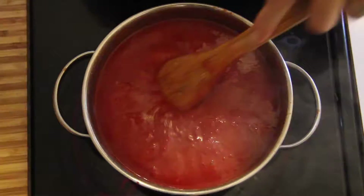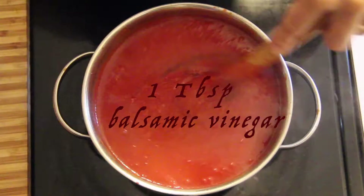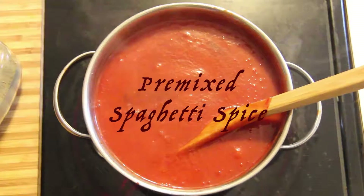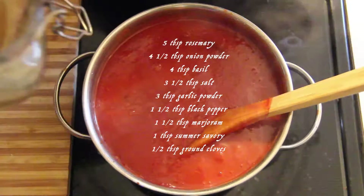Once your sauce is nice and warm, add one tablespoon of balsamic vinegar and your premixed spice. The premixed spice contains 5 tablespoons of rosemary,